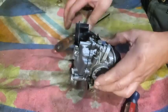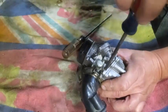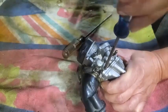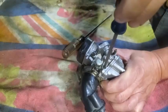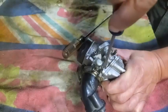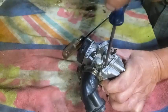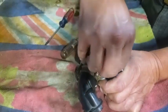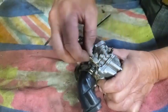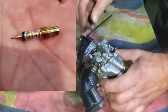We have a metering screw here. What I like to do before I take it all apart is put my tool in there and count down, turning it in until it stops. I count by half turns — one, two, and about two and a quarter, almost two and a half. So about two and a half turns. Then we go ahead and take out the metering screw. That looks like it's in decent shape, not bent or anything. Put that to the side.